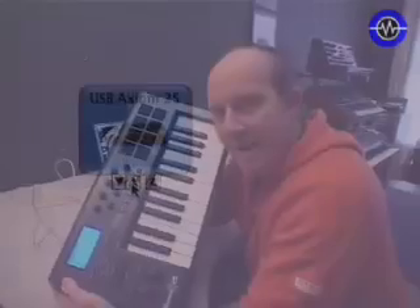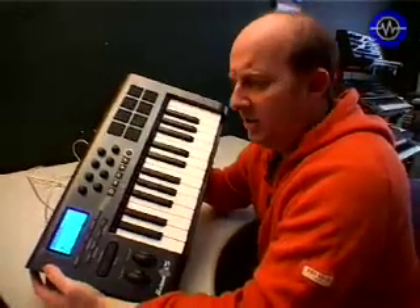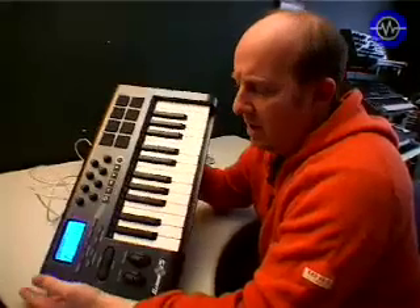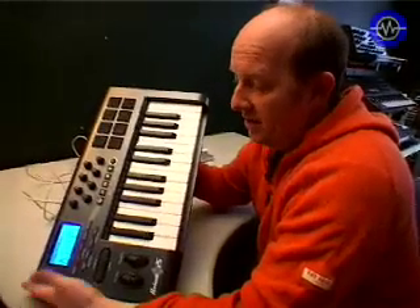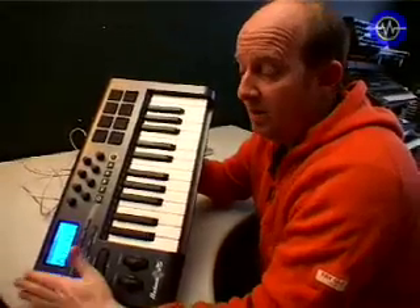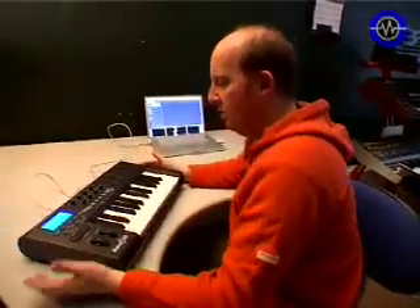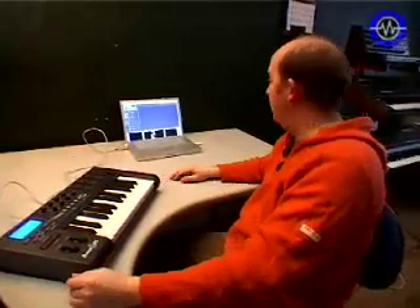You also get the Enigma editor, which is obviously very handy for programming this — particularly if you're going to get into complicated zoning. It doesn't come on the CD, which is a shame, but all you have to do is go to the M-Audio website, register, and you can download the latest version. Let's just check this in Logic and make sure it talks to the sequencer.